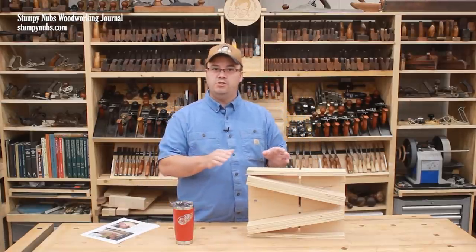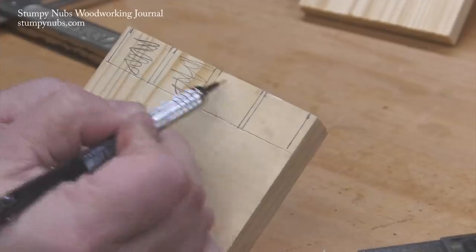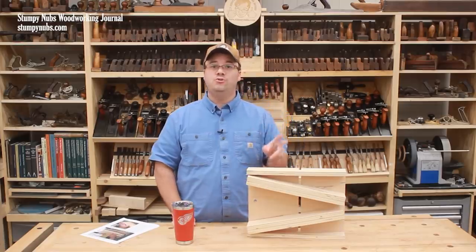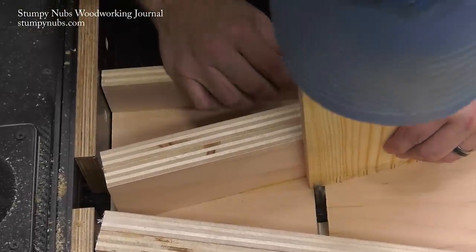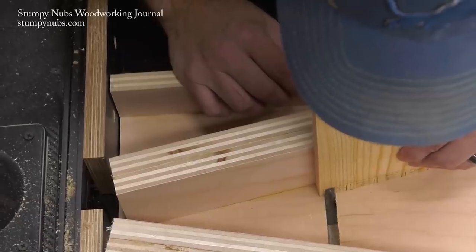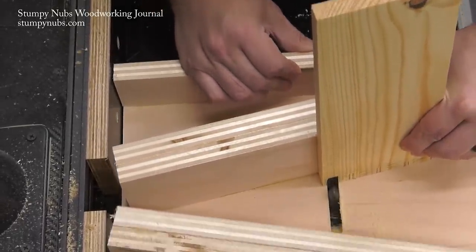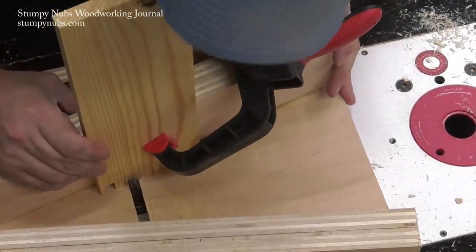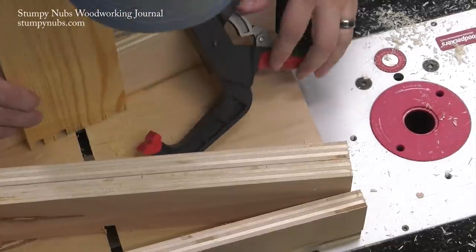We're going to use the router table jig to remove the waste areas between the pins. I like to color them in so I don't cut in the wrong place. First, align the right side of each waste area with the edge of the kerf in the sled and make your cut — you're only going to cut on the right side of each waste area. You're aligning by eye, but it doesn't have to be perfect; just make your cuts as close to your marks as you can.